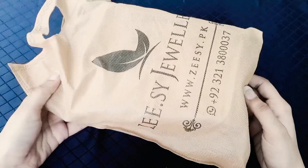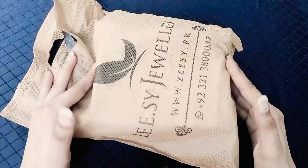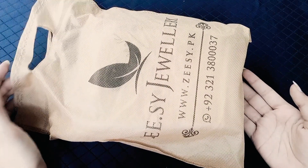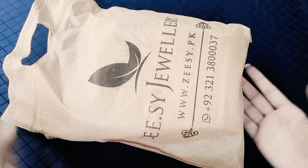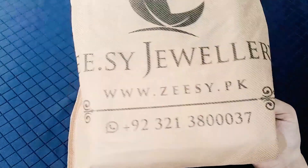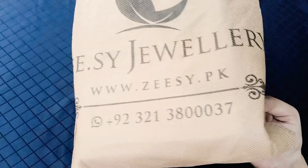So viewers, how are you? I hope you will be happy and very well. Today I am going to share a beautiful jewelry house with you. This is Zee Se Brand, Zee Se Jewelry.